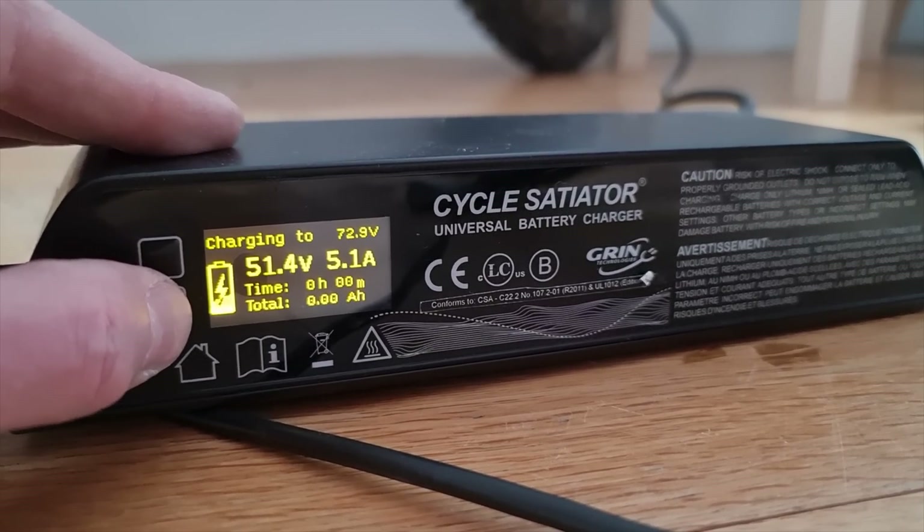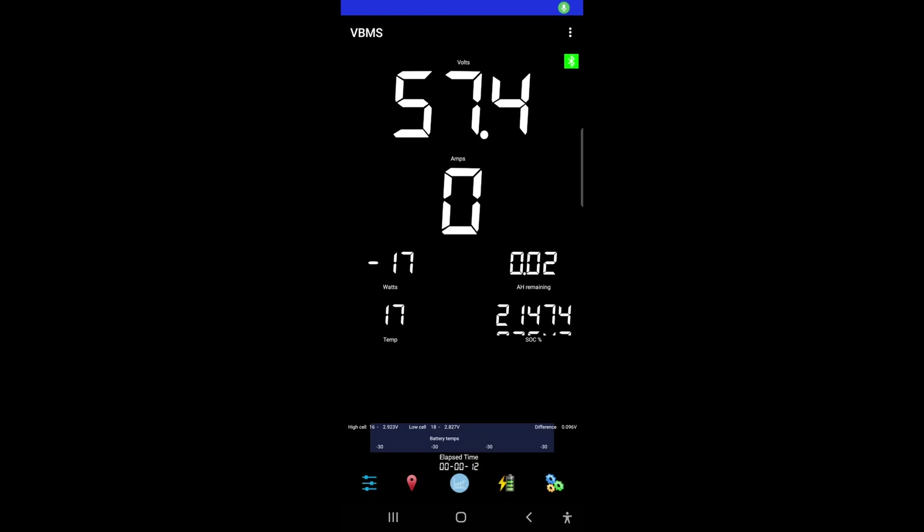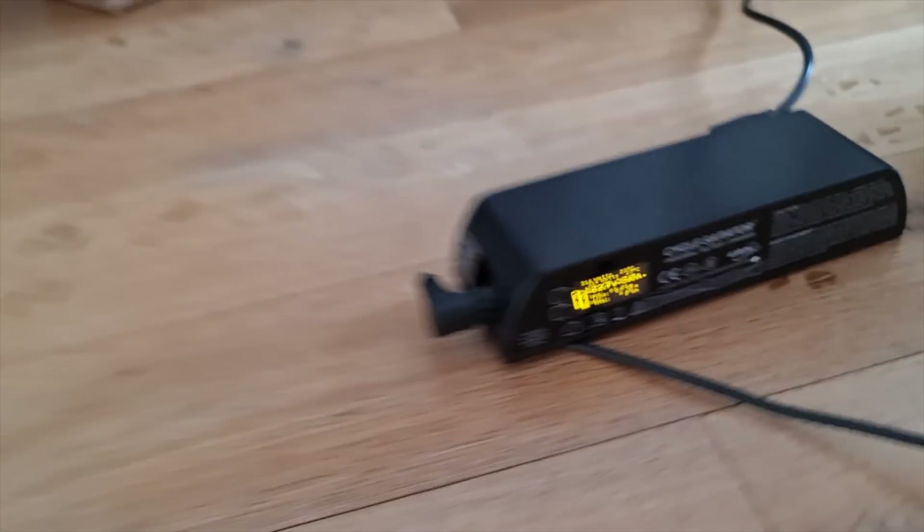Scary stuff guys, but we're getting there. I'm going to check the BMS app to see what's going on. You can see the voltage raising up. Looking at individual cells, we're at like 2.9, 2.9 — so there's no dead cells in there by the looks of things, everything's creeping up nicely. At the top it just says 'charge enabled, one cell under voltage' — but that might be an old error. Cells are coming back: three volts. It looks like output is enabled now. It's coming back to life guys.